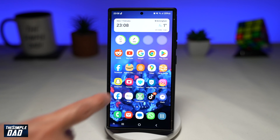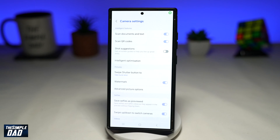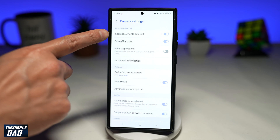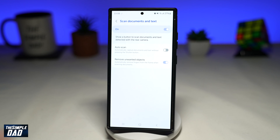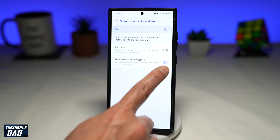First, go ahead and open up your camera app. Next, tap on settings at the top left. Then tap on scan documents and text. Here, make sure remove unwanted objects is enabled.